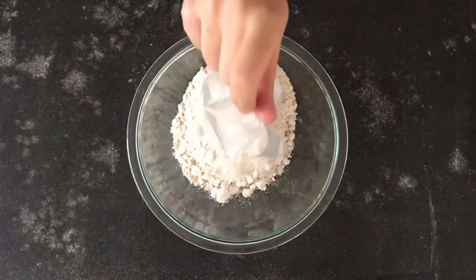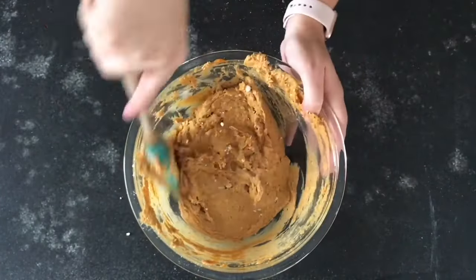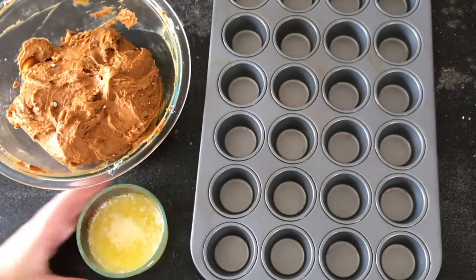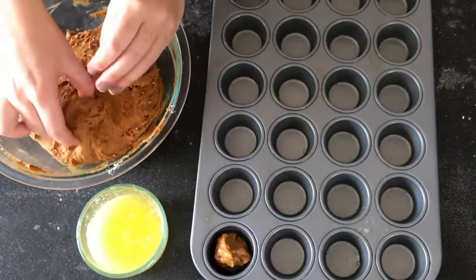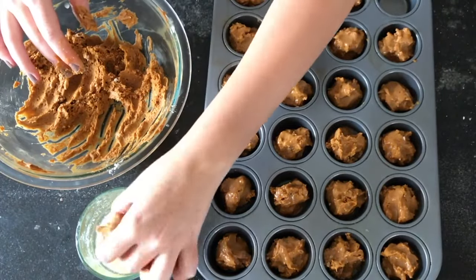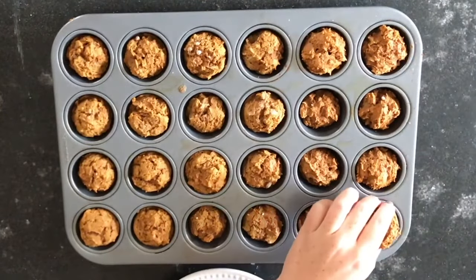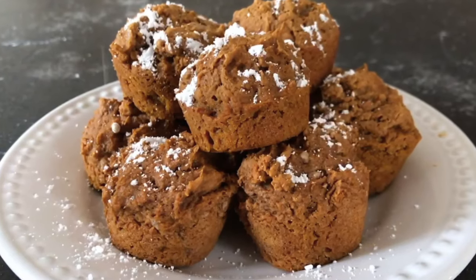For the third recipe, start with a spice cake mix and add one 15-ounce can of pumpkin puree, then stir until smooth. Refrigerate the mixture for about 30 minutes until it sets up and is easier to roll. Spray a mini muffin tin with cooking spray, then roll about one-inch balls in melted butter and fill the tin. Bake at 350 degrees for 10 to 12 minutes, or until a toothpick inserted in the center comes out clean. They should pop out easily with a fork or spoon. Top with powdered sugar.